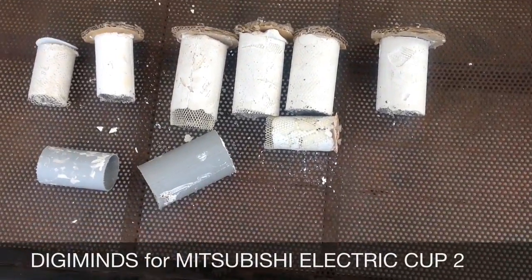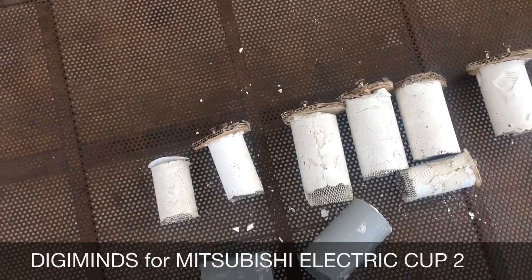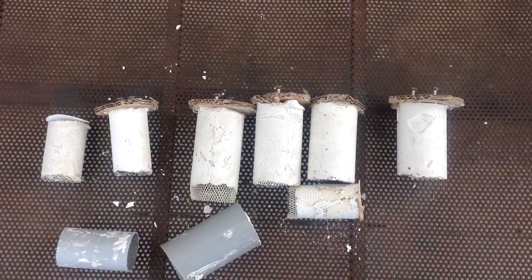Hello friends, this is Iyash from BG Minds. This is the video entry for the intermediate report in Mitsubishi Electric Club.